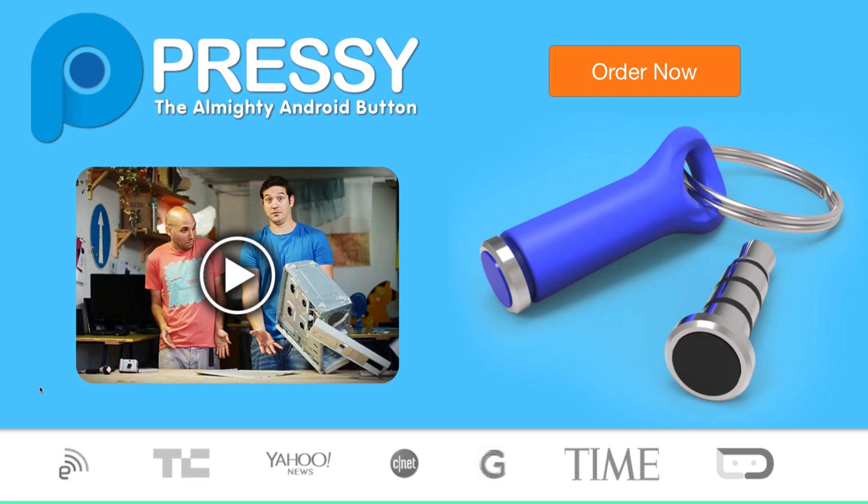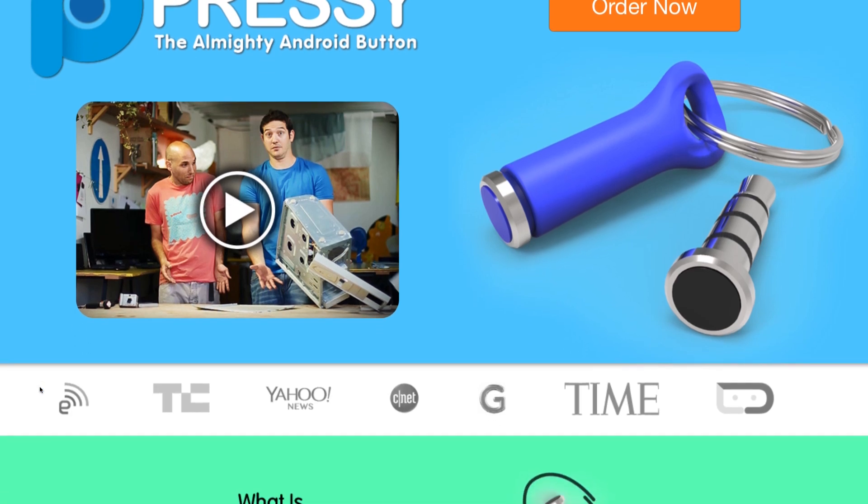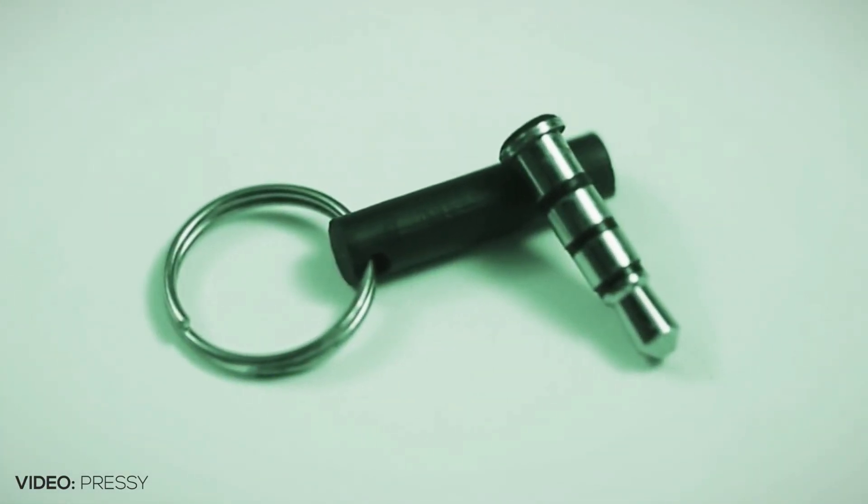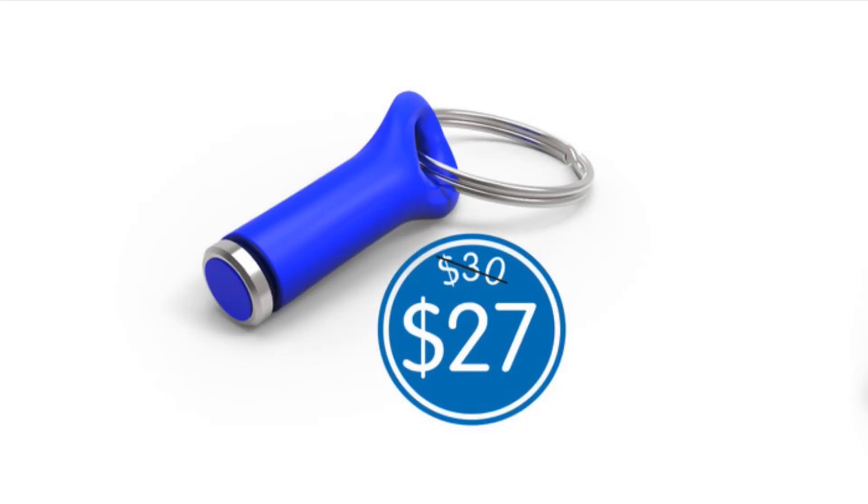Pressi, the almighty Android button. A successful Kickstarter campaign that allows you to add a customizable button to your Android device through the use of the headphone jack. Now this is a really great concept and it works, but Pressi costs $27.